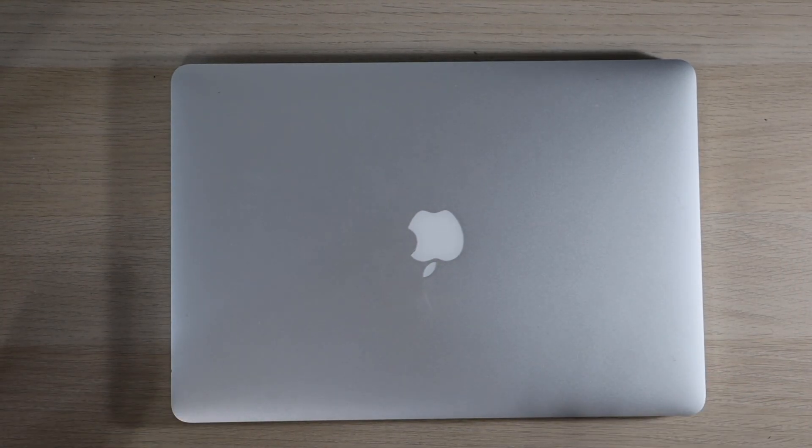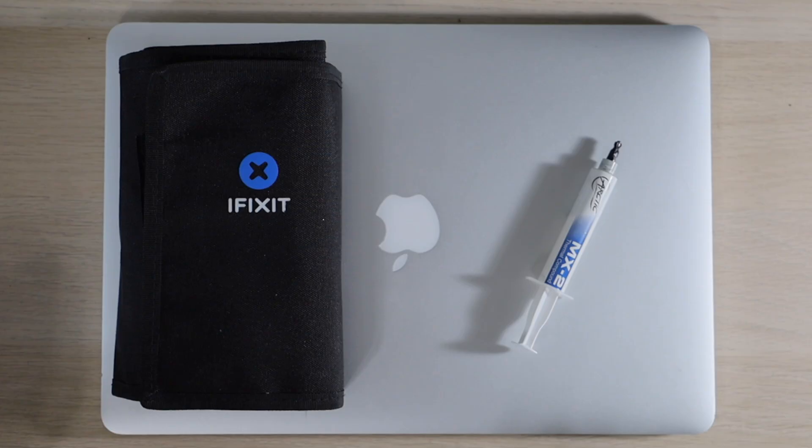And there you have it. That's how to replace the CPU thermal paste on your 2012, 2013, 2014, or 2015 MacBook Pro Retina 15 inch. If you liked the video, please leave a thumbs up. If you have any questions, please don't hesitate to leave a comment. And subscribe for more computer related content. See you in the next video.